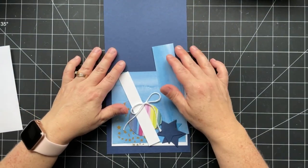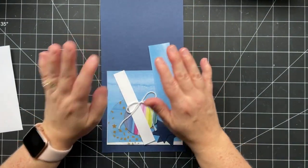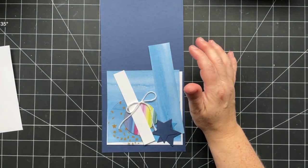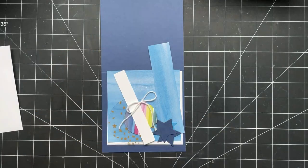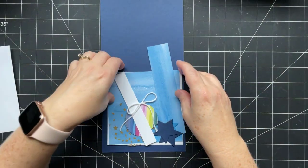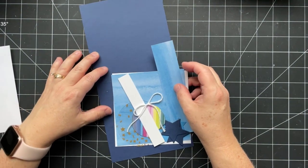We're going to use some pieces from the Bright and Beautiful suite and do a square card today. The finished card size is five and a quarter by five and a quarter. In today's blog post you'll find all the measurements so you can recreate this card, and it will be posted shortly after we finish the live.